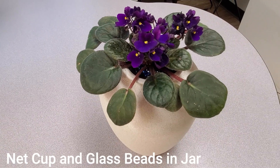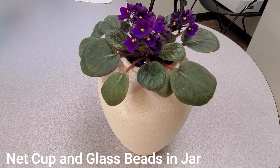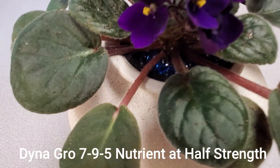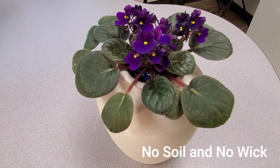The jar in which this violet plant is growing is full of nutrient water. And the plant itself has been growing in a net cup full of glass beads. There's no soil at all that is being used within the pot.